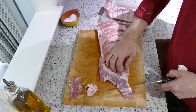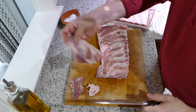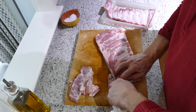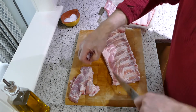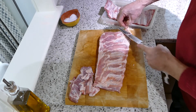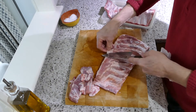So we're looking to come back here, square that off. Get that to one side. This again here — we'll square that off. It just looks nicer when you present it at the end. There's a little bit of internal fat there — take that off. You want to keep some of this fat because it will render down.